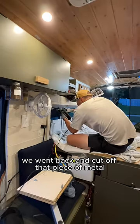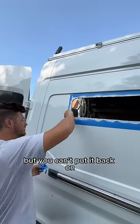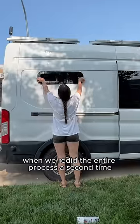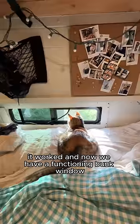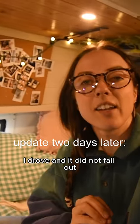The next morning, we went back and cut off that piece of metal. It's always intimidating cutting metal off the van — you can always cut more off, but you can't put it back on. But thankfully, when we redid the entire process a second time, it worked. Now we have a functioning bunk window. I drove and it did not fall out.